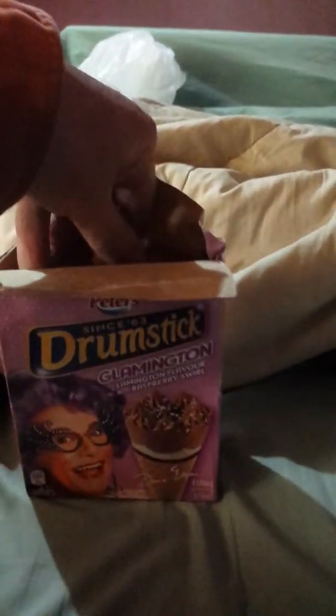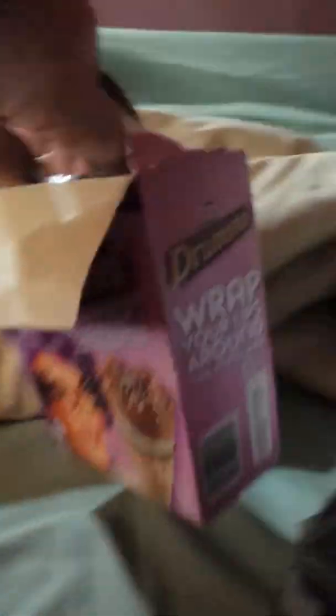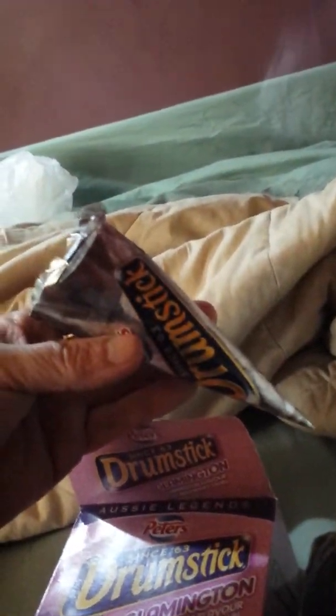There's one in there. Let's see if we can get one out. There it is — have a look in there. The Glamington. The drumstick Glamington. A Dame Edna special, right here in bed.